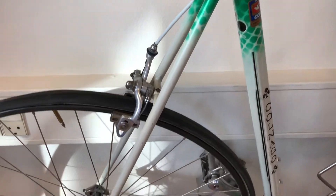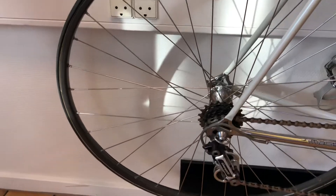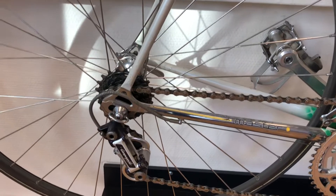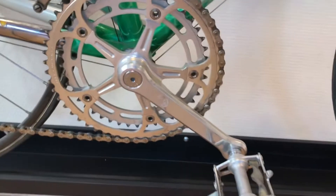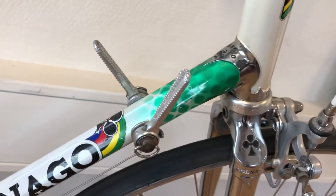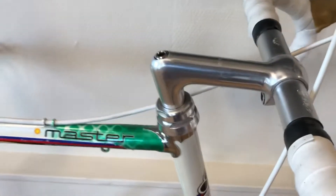I have a picture of the guy — maybe I should put it on the channel a little bit later. But this Master is also put together with Campagnolo Super Record. It's also a masterpiece if you ask me. I love the paintwork. Every Colnago you have to see in the sun because the paintwork is so beautiful when it comes out.